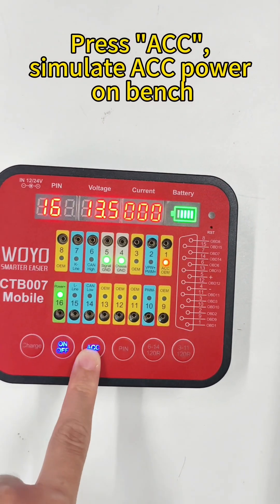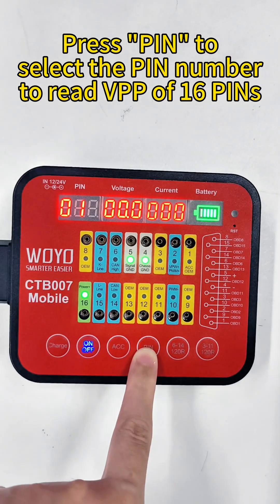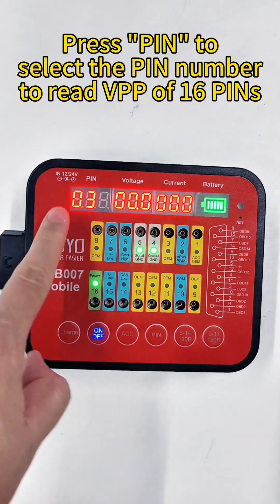Press ACC to simulate accessory power on bench. Press PIN to select the pin number to read VP of 16 pins.